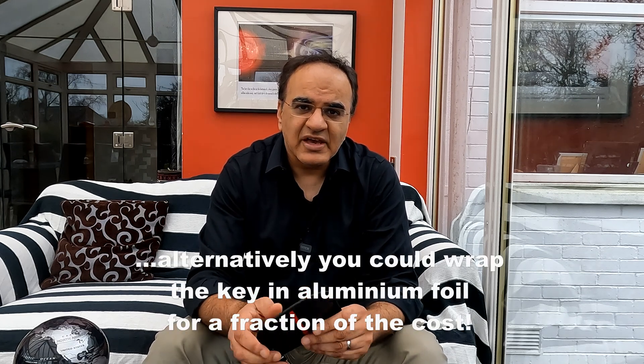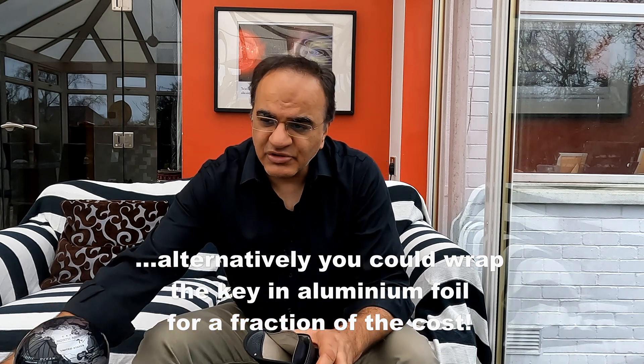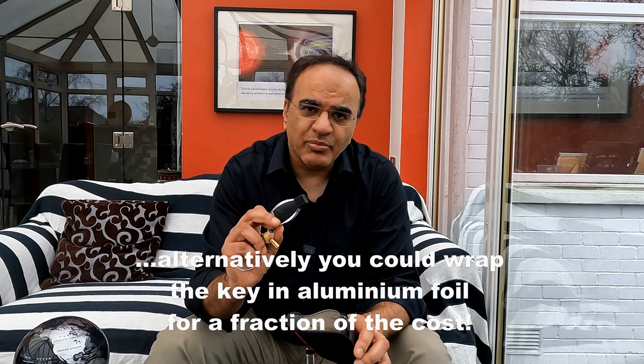This is where this piece of equipment comes in. It's a simple pouch, but with a specific lining inside it. It's called a Faraday pouch, and what it does is prevent the signal from being transmitted from your key fob.